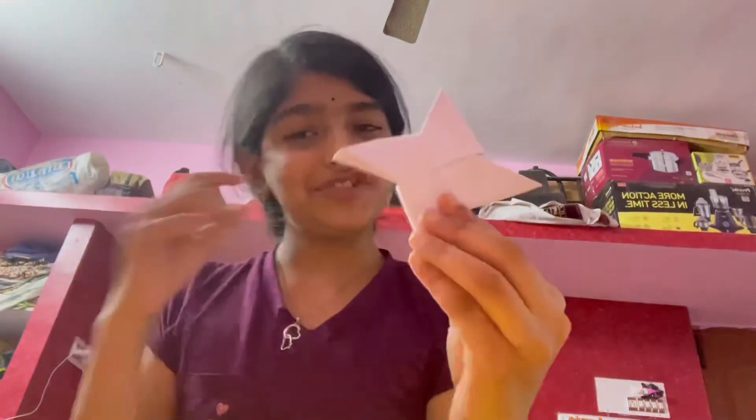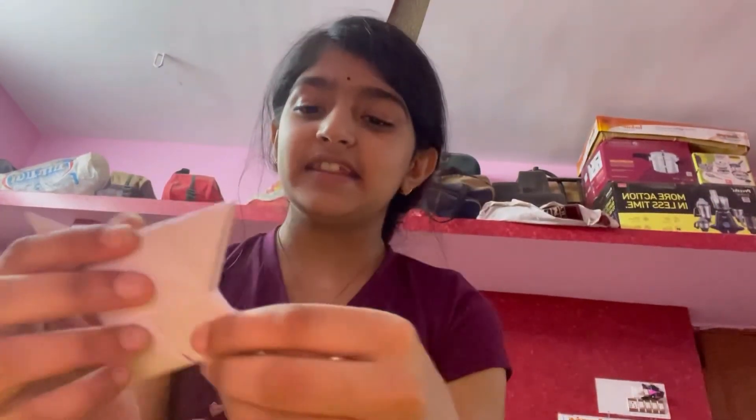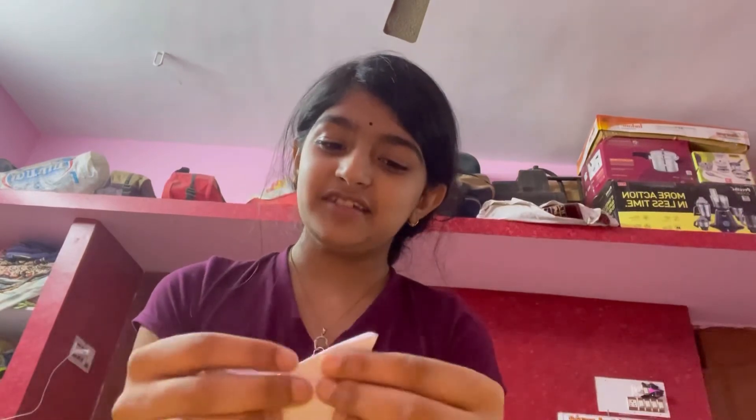And now you've got your ninja star. This flies really far. So if you have a brother or a sibling and you want to do an April Fool's prank, you can just throw this at them and say there's a ninja in our house. They'll get easily fooled if they're younger. So yeah, this is how you make a shuriken and it flies really far.